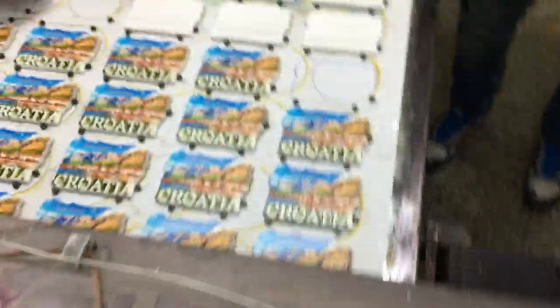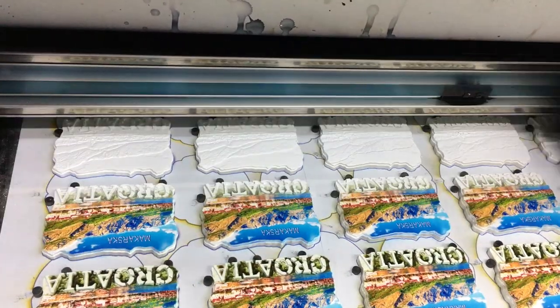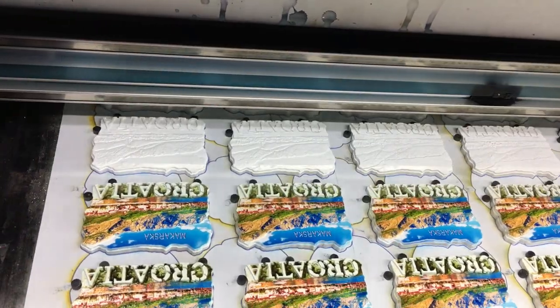Here you can see the printing in action. The mold has been made from poly resin in the upper room on the third floor, then it goes to the second floor. There's a certain white coating on it before they do the printing, and this is the printing.